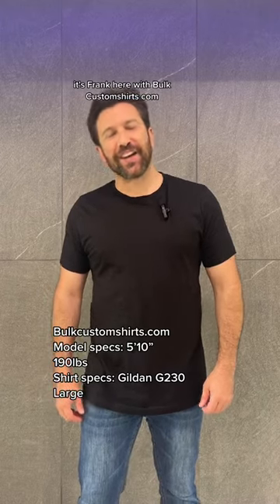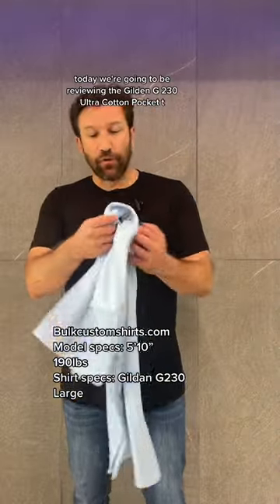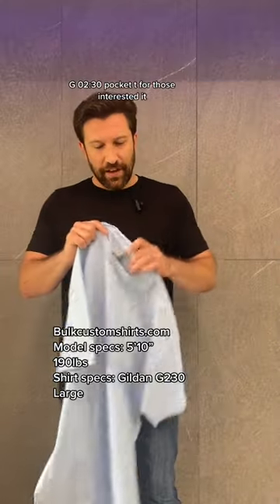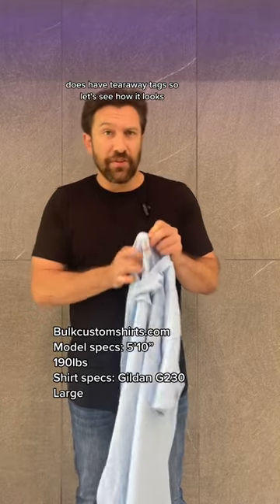Hi guys, Frank here with BulkCustomShirts.com. Today we're going to be reviewing the Gildan G230 Ultra Cotton Pocket Tee. Same thing as the G200 — slap a pocket on it, G230 pocket tee. For those interested, it does have tearaway tags.